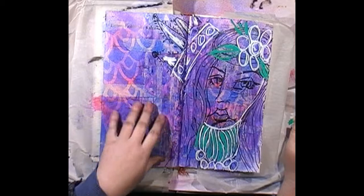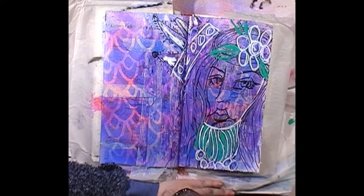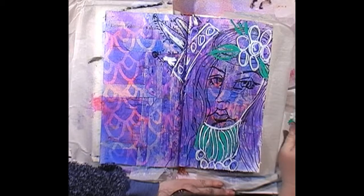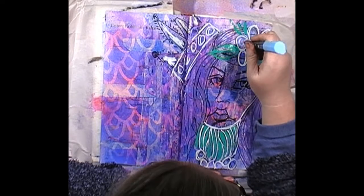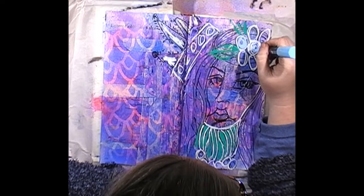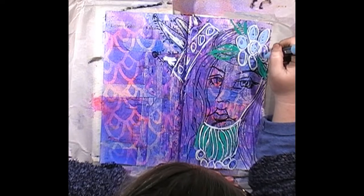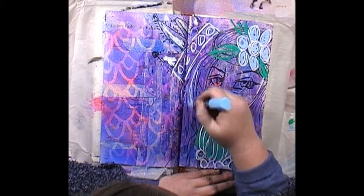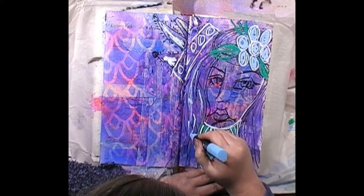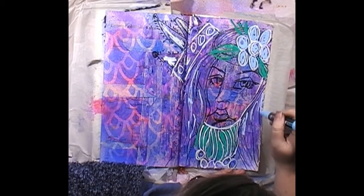I get a bit scared to letter on this because I like it as is, then I go and letter on it and don't like the lettering. Maybe I'll do the lettering on some tissue paper — if I don't like it I can redo it. The blue's activated now — I just wanted to add some blue into these flowers. She's got blue and purple hair — she's quite a funky little princess.